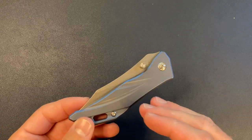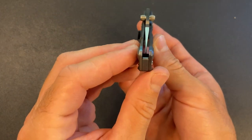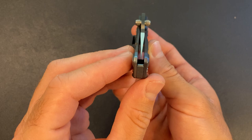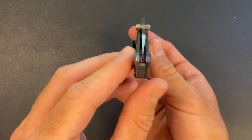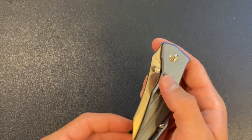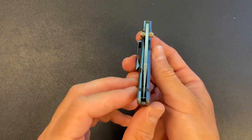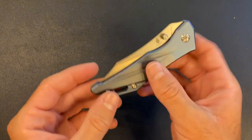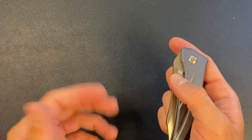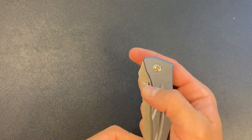Before I messed with everything and took out the Teflon washers, I could not get the blade centering to be right down the middle. And then as soon as I did my little surgery — boom, centered. I'm not sure what the science is behind that, but it's definitely way better now with only the bronze washers. Before, I could not middle finger flick it — it was kind of tough to get open. So let's go ahead and see what it looks like now.